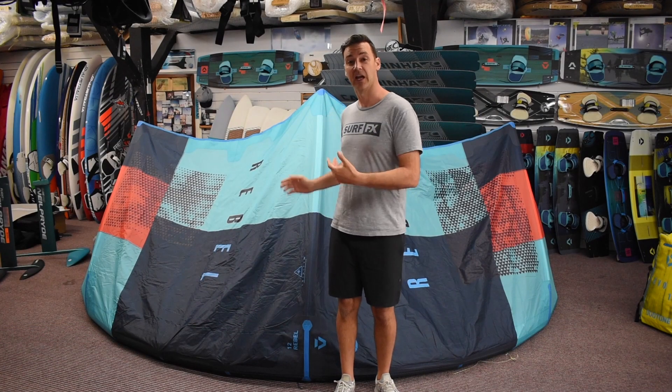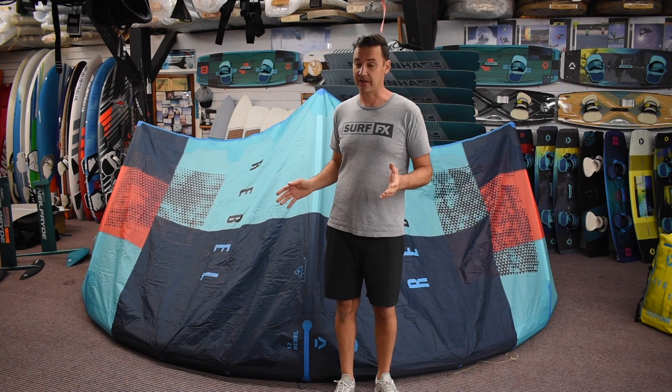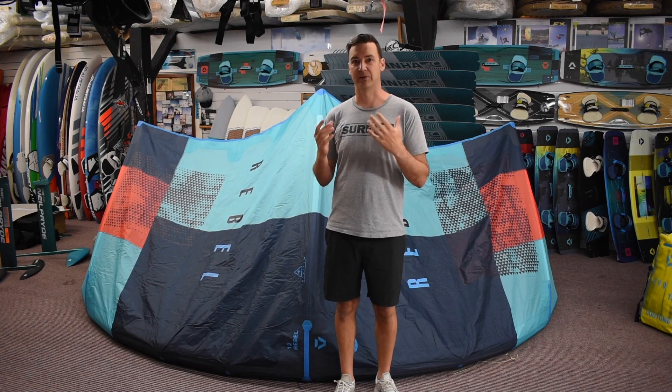Hi, I'm John from SurfFX and right here I have the 2019 Duotone Rebel. This kite is a big air kite. The biggest airs I have done yet are on this kite. It's a kite that just boosts and it's solid.